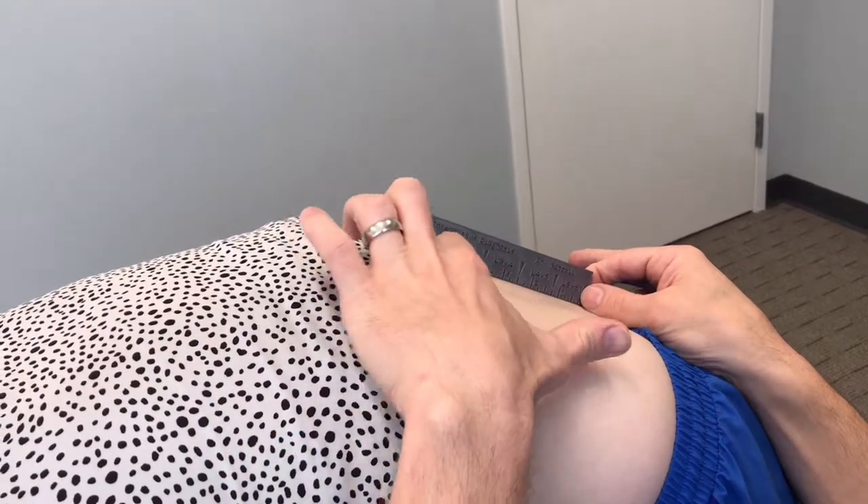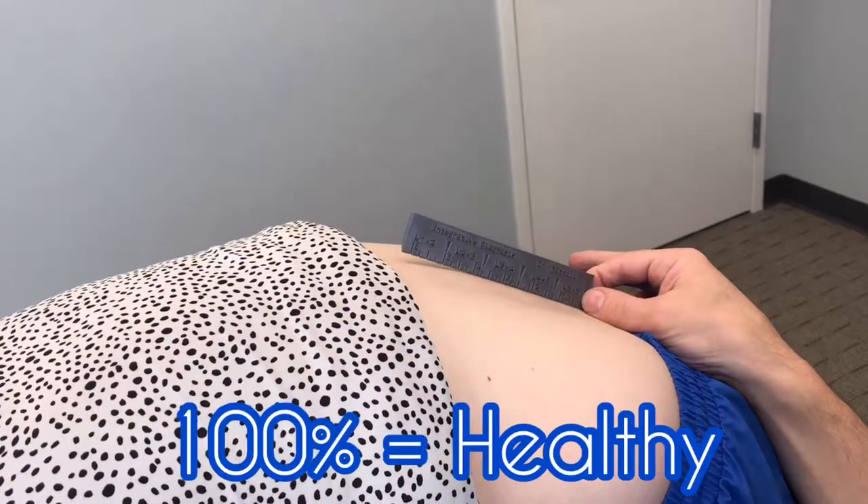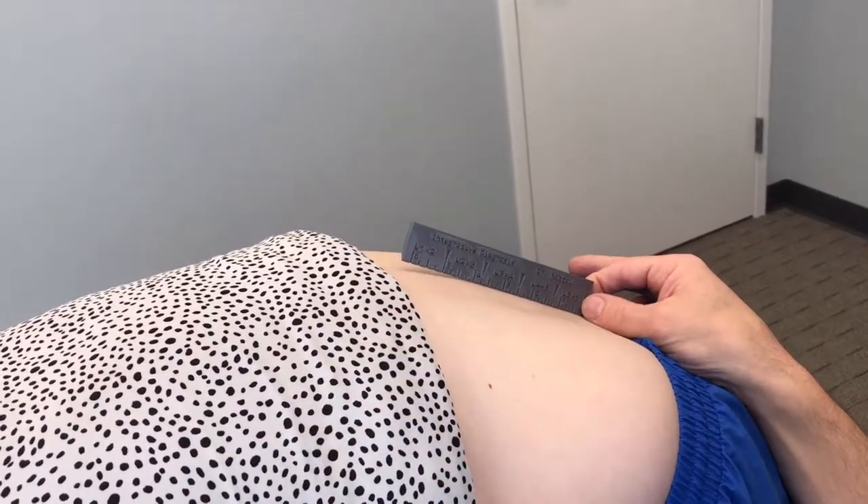Up here you can see how it's rounded — this is nice and healthy. A full lumbar spine should flex 100% and almost like a rainbow or a bridge.